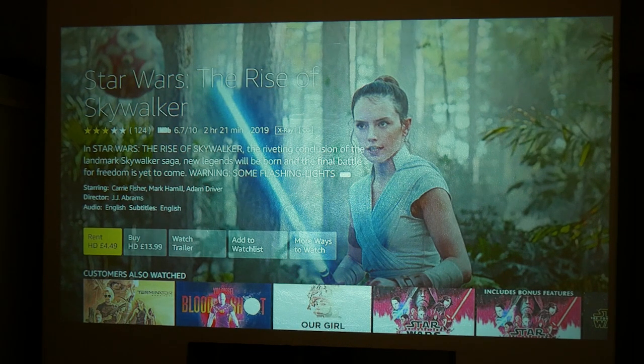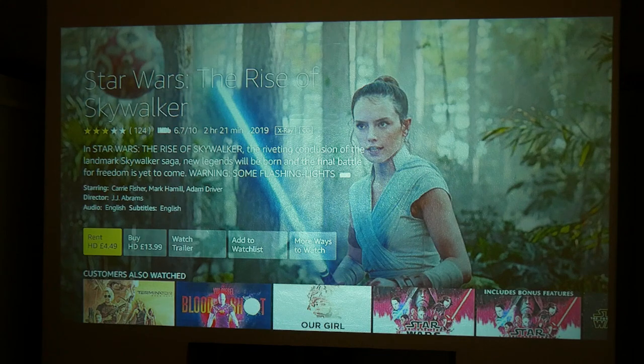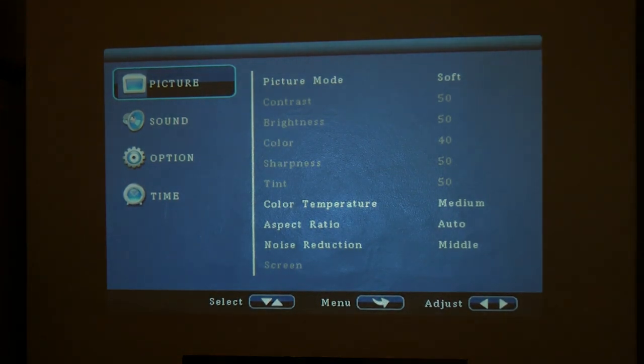On the keypad there are also options for zoom and source. If you click on source you can choose from AV input, HDMI 1, HDMI 2, VGA, or a dedicated media player. In the media player mode the top left corner shows two options - USB and micro SD - with X's indicating no media is loaded. If media is loaded you can go in and choose from the photo player, movie player, or music player, and also access the setup screen from there.